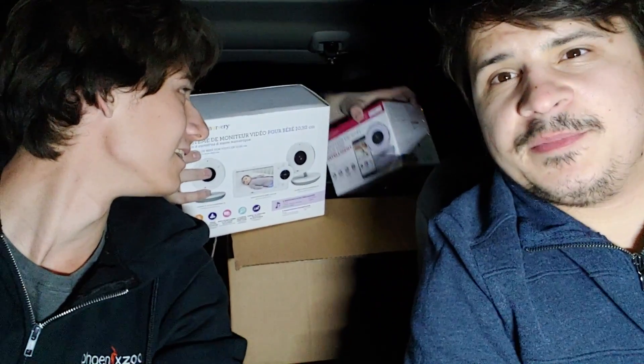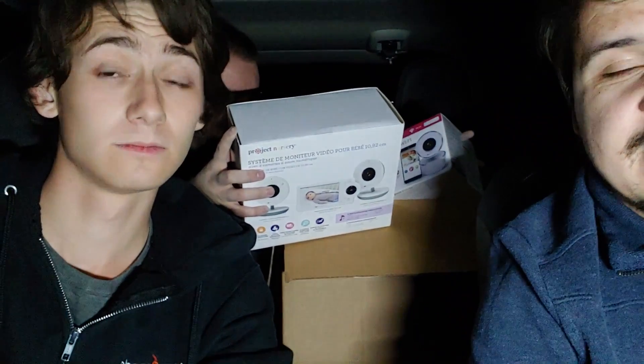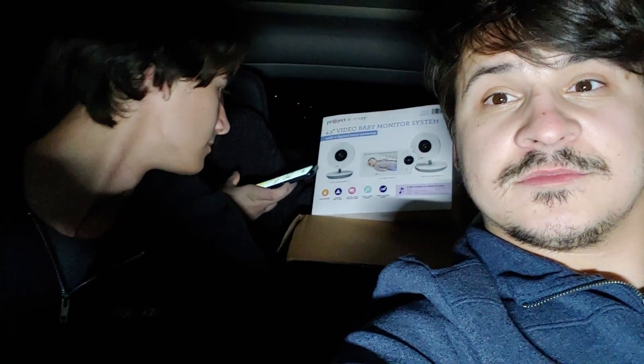They're all different kinds. Should we keep it in the Best Buy bag or not? It's a little odd finding Best Buy electronics in a dumpster. These are all still sealed; they even have the security tags on some of them. Not all — this one is a 4.3-inch video baby monitor system with two digital zoom cameras. Are they Wi-Fi ones too? We'll look them up and figure out the pricing. This one even plays lullabies for the baby.